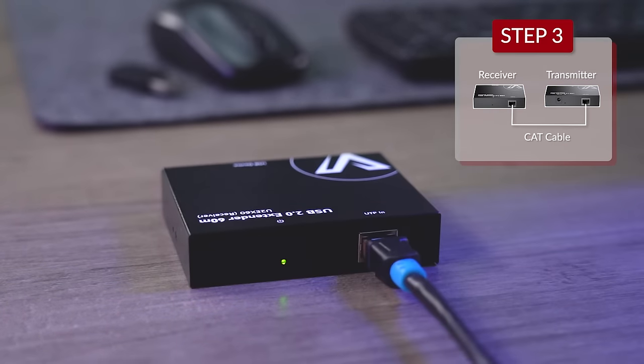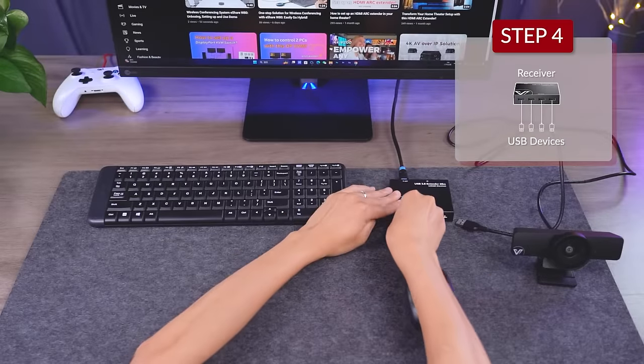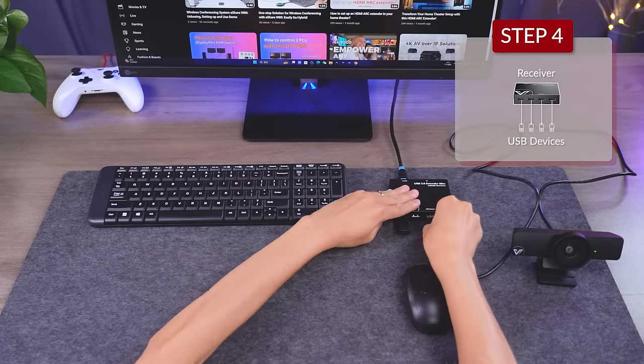Now this light indicates that the receiver is working. The very last step is to connect your USB devices — and let's see what'll happen.